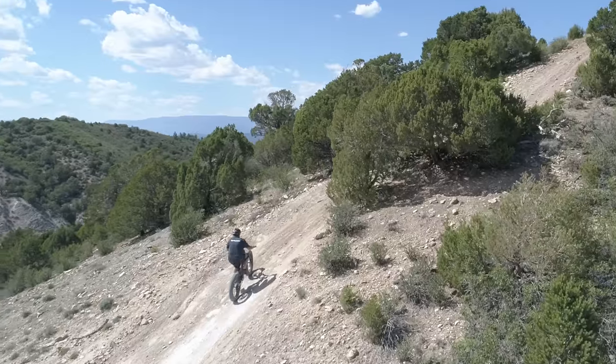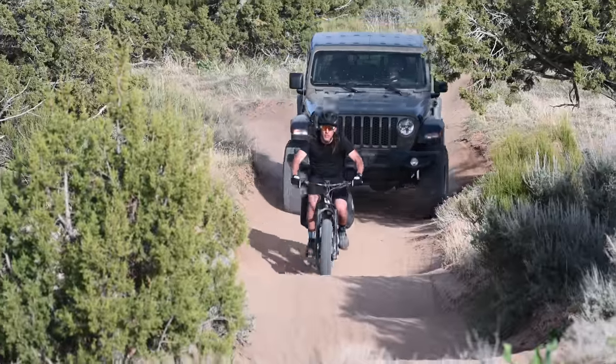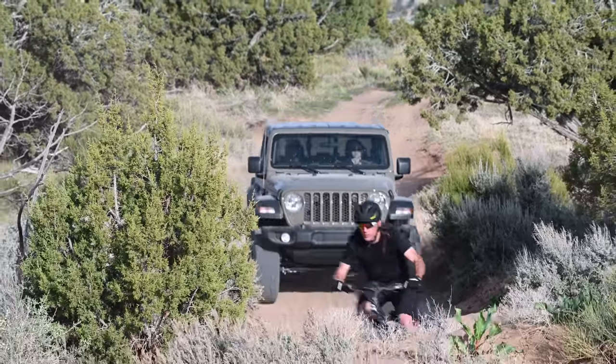It ships as a class 2 electric bike and features a thumb throttle as well as pedal assist. To meet class 1 regulations, simply unplug the throttle and you're ready to go.